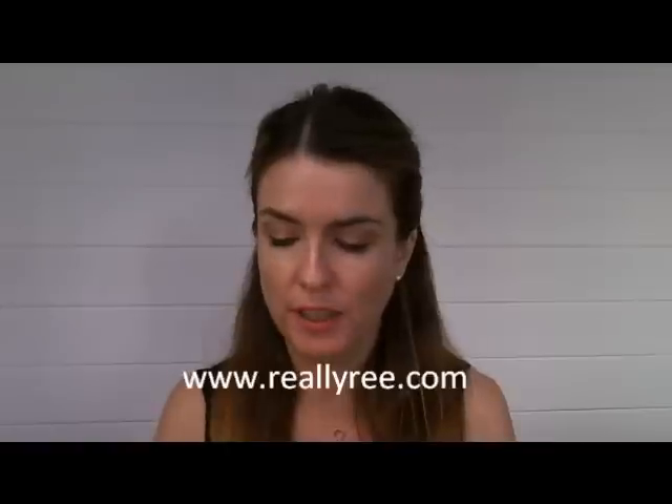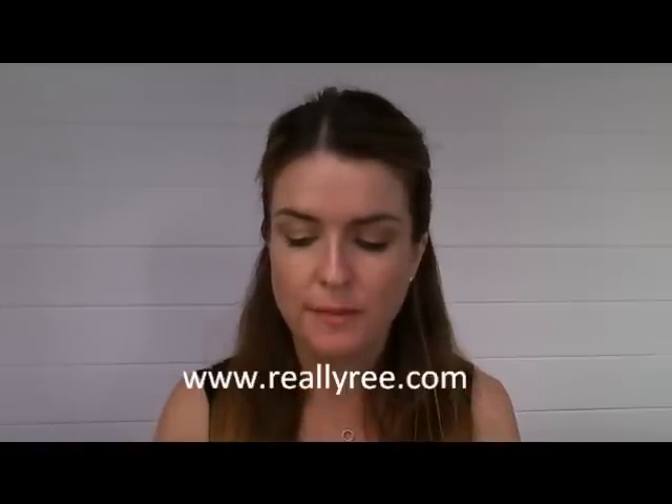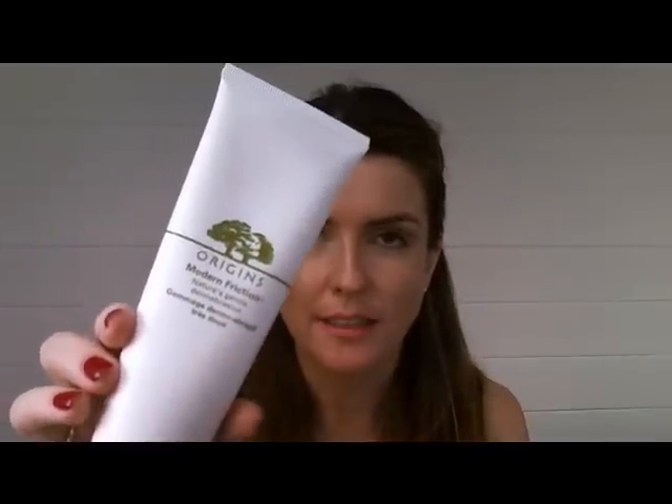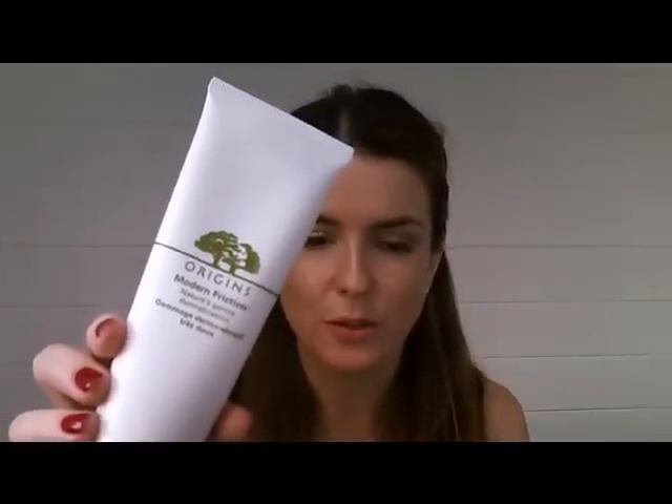My first one — and I've really gone on about this on Twitter and on the blog — is the Origins Modern Friction, which is a face scrub. I've got to say it's absolutely gorgeous; I love it, probably my most favourite scrub ever. I picked this up at an Origins event and I knew instantly I was going to love it because it was trialled on my hand.